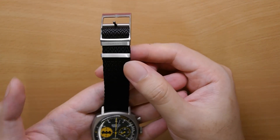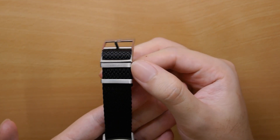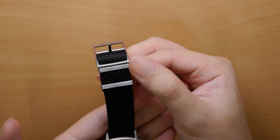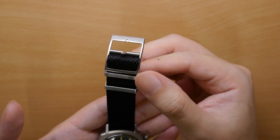I must commend Shraposphere for the hardware as well. It's adjustable so you can get a perfect fit. And you can see that the strap loop is signed with the Shraposphere branding — it's a little detail but it goes a long way.